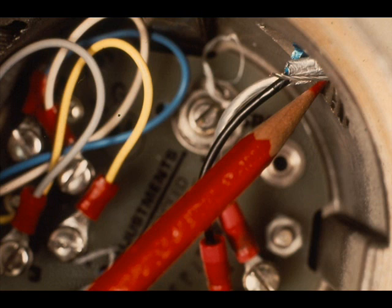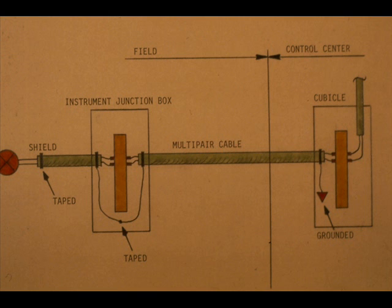Terminate the wires in the transducer, observing polarity. Make sure the cable butts are taped to prevent the drain wire from inadvertently shorting to ground. The only place the drains should ground is in the control center.